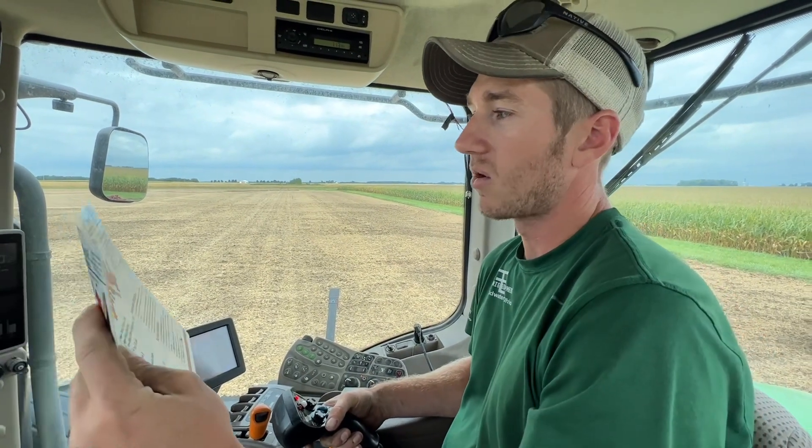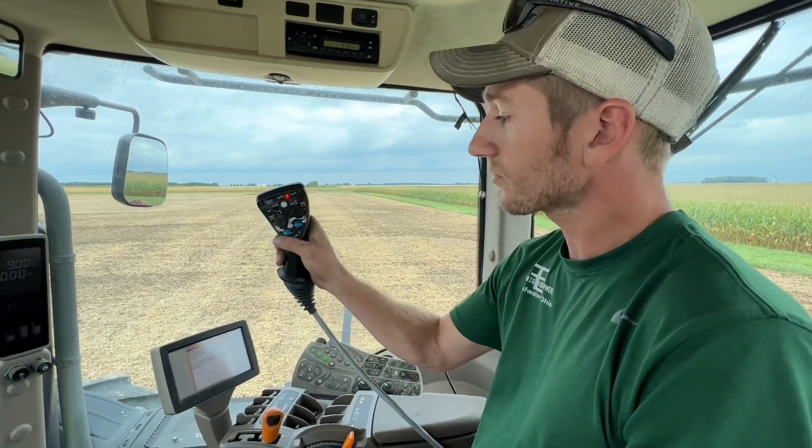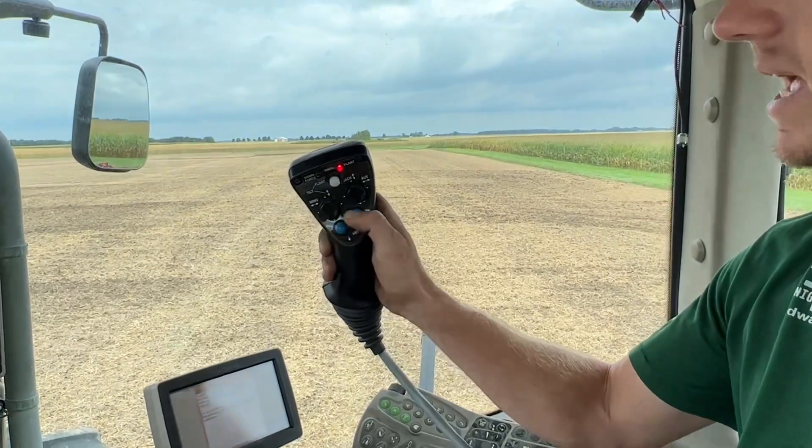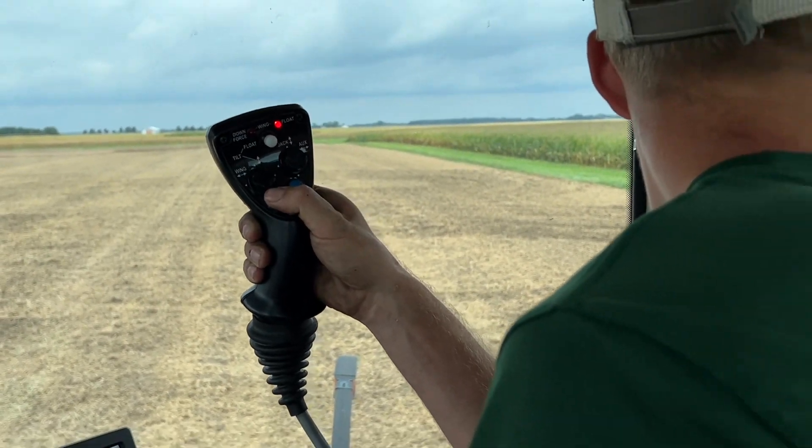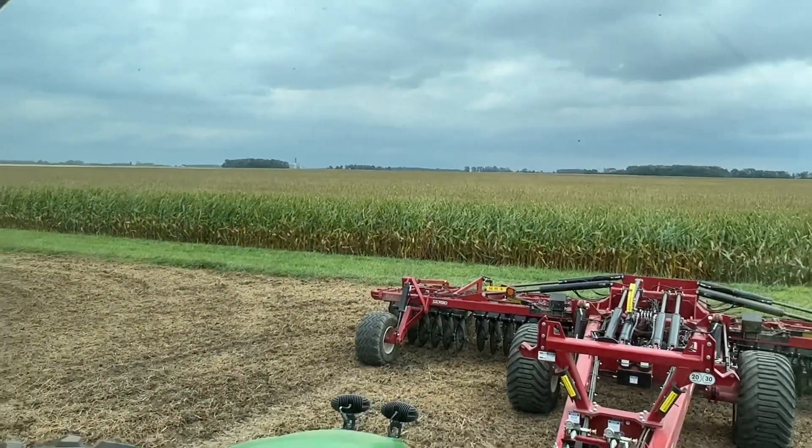I want you guys to see what the V stands for in VRT — how variable this thing can be, how much it can adapt to your fields, and how many tools this thing could potentially replace. I'm going to adjust my gang angle with these two buttons as we go through the field, so we'll fire it up and watch what we get.